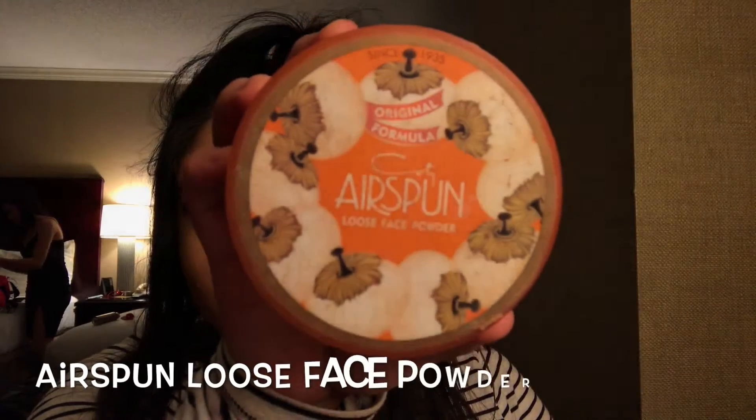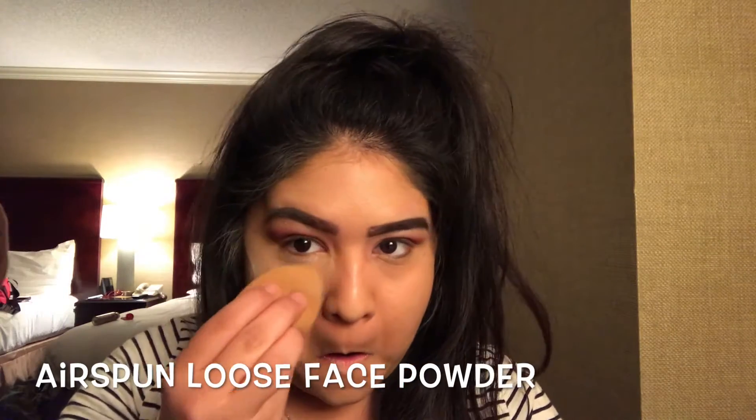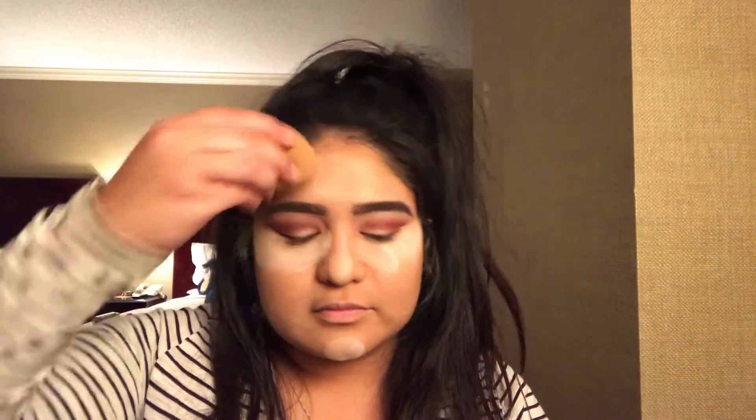Now we're going to pick up our Airspun loose translucent powder and apply that with a Real Techniques sponge wherever we applied our concealer — so under our eyes, on the bridge of our nose, on our forehead, and our chin. Now we let the rest of that powder sit on our face so it can bake.